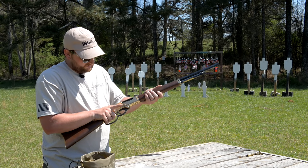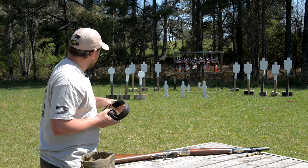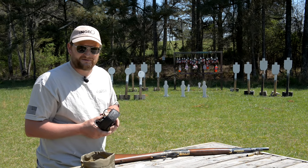I'm just going to thumb the hammer down gently, set the gun down, and put my ear pro on. I've got three gongs and two sodas — we'll hit those, then get over to the long range and see if we can lob some rounds in at kind of longer distances.